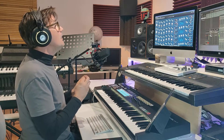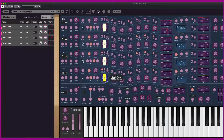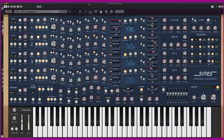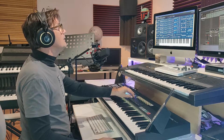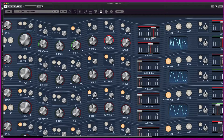It's not complex to manipulate a sound. You can control, for example, the super oscillator and the sub oscillator with your keyboard.